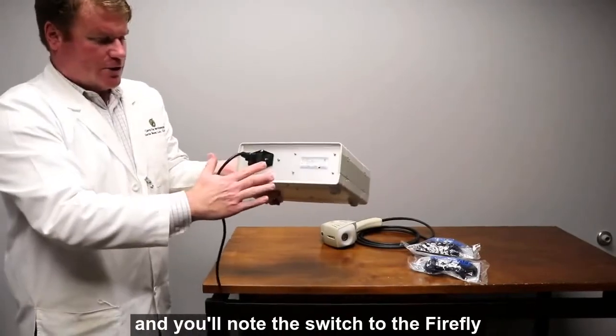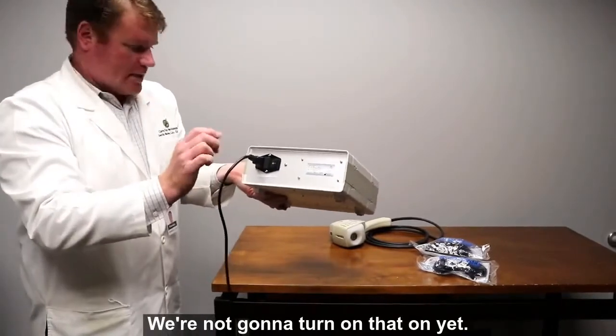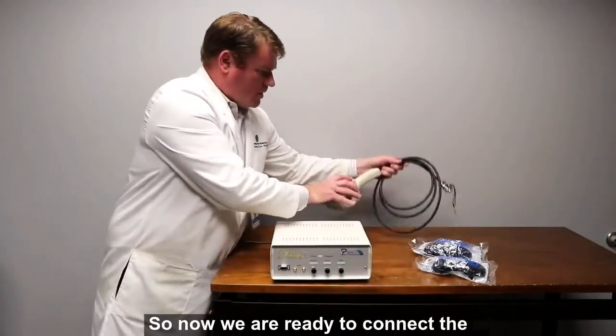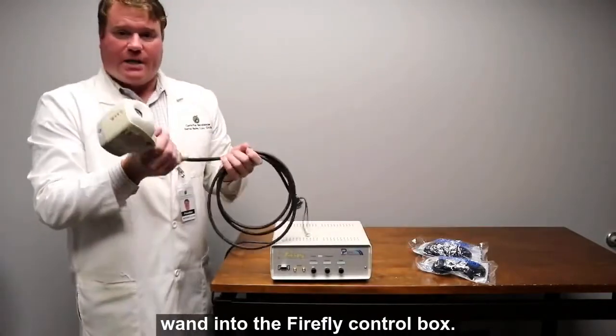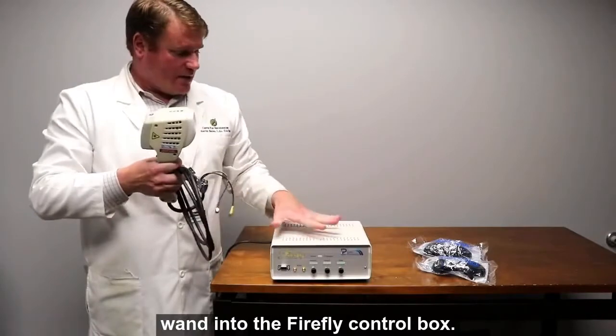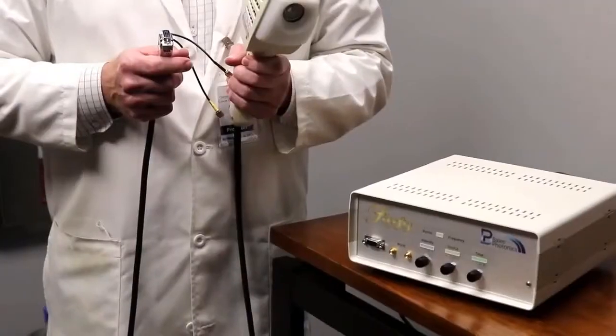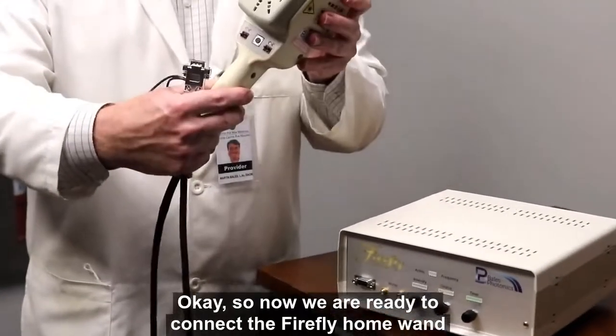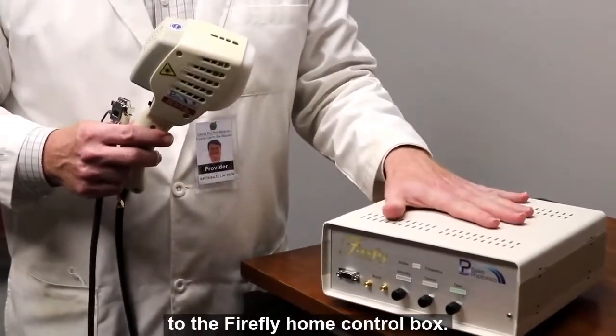You'll notice the switch to the Firefly is also on the back panel — we're not going to turn that on yet. Now we are going to connect the Firefly home wand to the Firefly home control box.